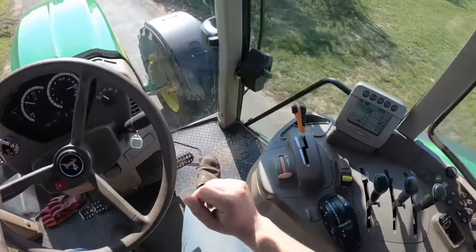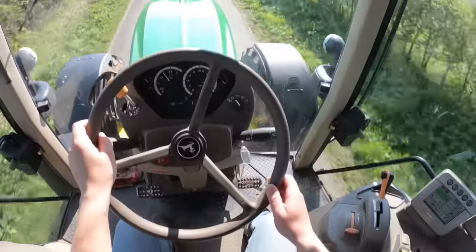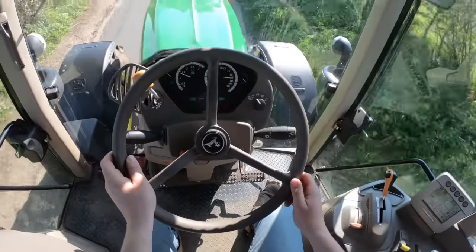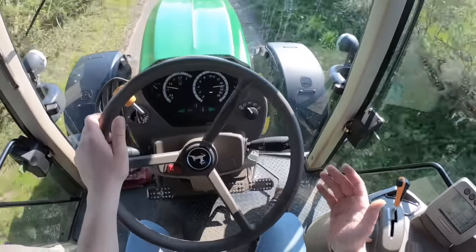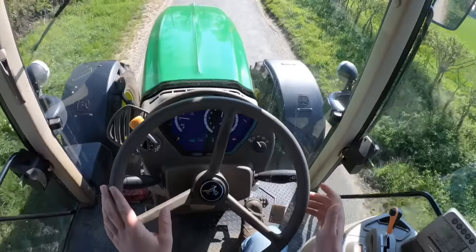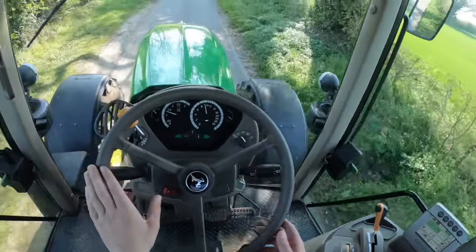We've got it set in miles per hour on the right hand side. There we go — 50 kph. Just want to slow down a bit for this corner. Now we can resume the revs. For those of you curious about how to drive a tractor — I know many subscribers are farmers, but many of you aren't — this is how it's done. It's super simple. I'm just going to pull over for this car so they can go past. That's the great thing in a tractor — you can just literally pull onto a verge or a piece of land without any worry.